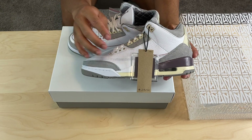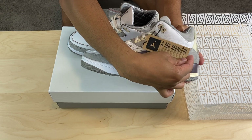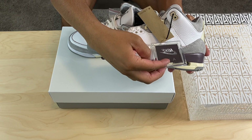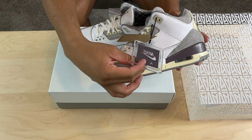We got this hang tag here — this 'I'm on my year' hang tag with some lettering on there. And then we got a Nike tag which has that same purple featured on the shoe.